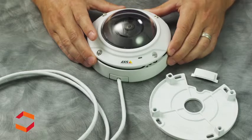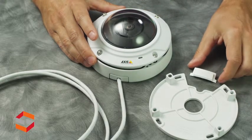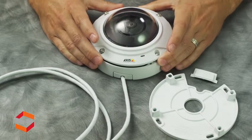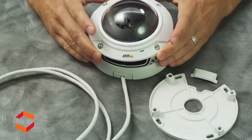The AXIS M3007PV comes with a standard mounting bracket and two wire covers — a solid cover for running the line into the wall and a notched cover for using conduit. The exterior housing is vandal resistant and uses torque screws that are fastened in place so they do not fall out during installation.